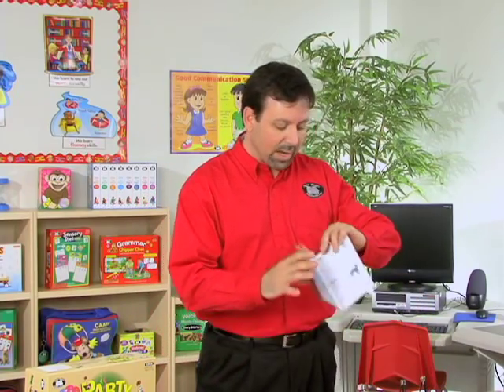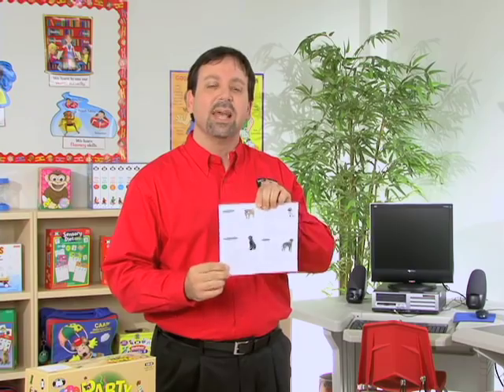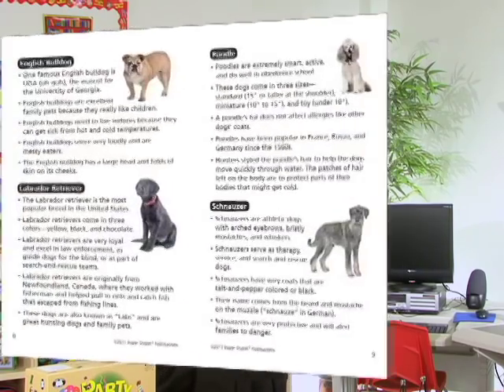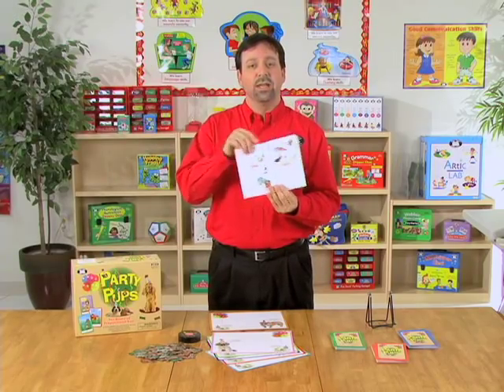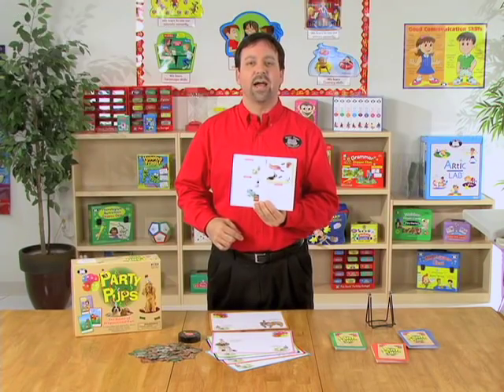We'll also go to our resource book. You'll notice this is going to have the different breeds listed, as well as some fun, interesting facts about those dogs. So for this game, we would choose the English Bulldog and read those fun facts so the student can learn more about that breed. The resource book will also include an introduction, the contents of the 24 prepositions that we're going to target, and the instructions for how to play.